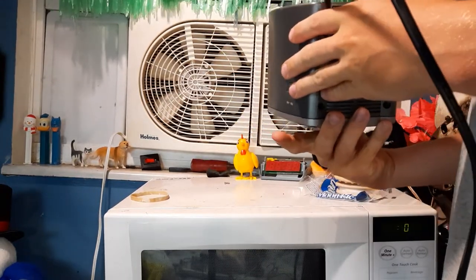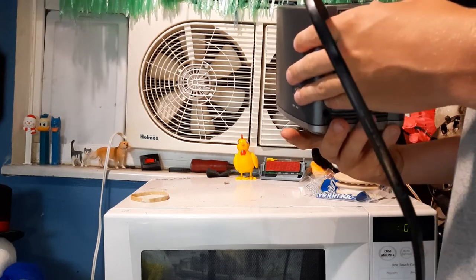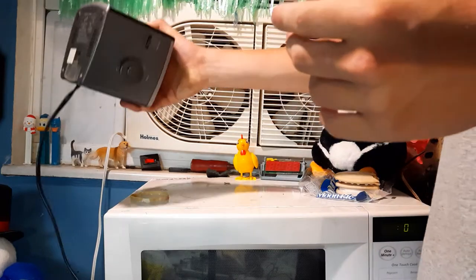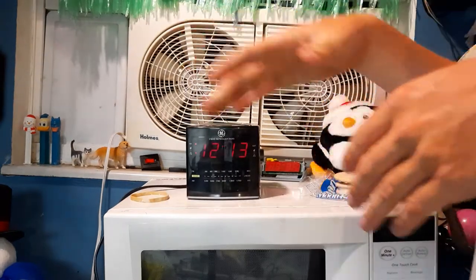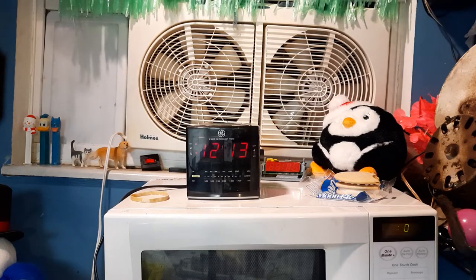The GE Model 7-480AA — the name's gonna be in the video title. It's a higher-end machine, I will say.